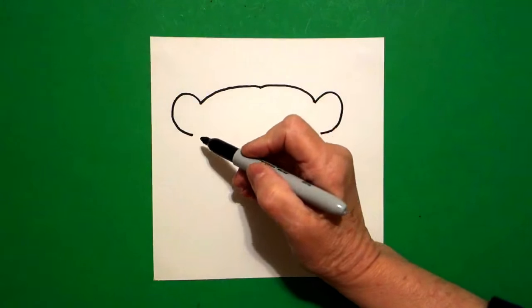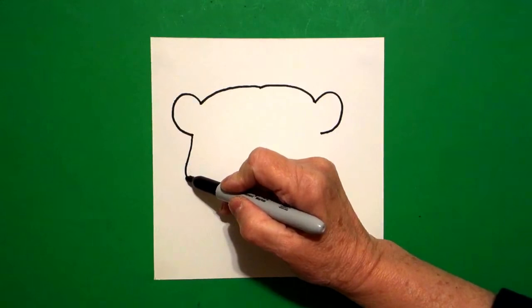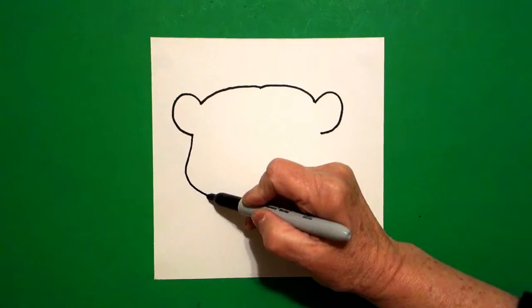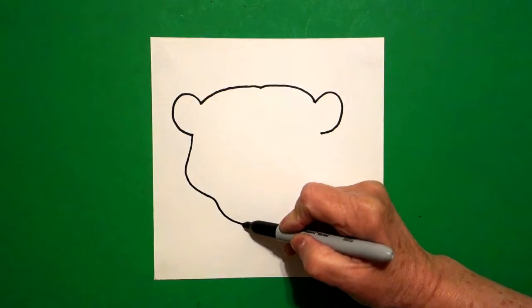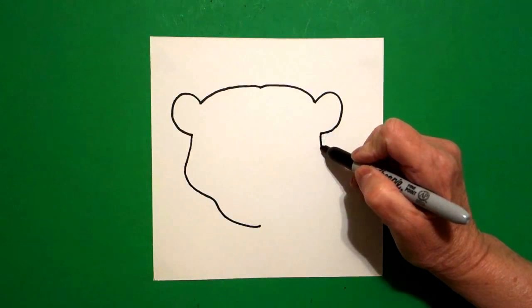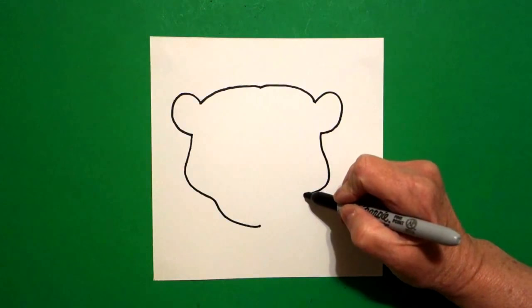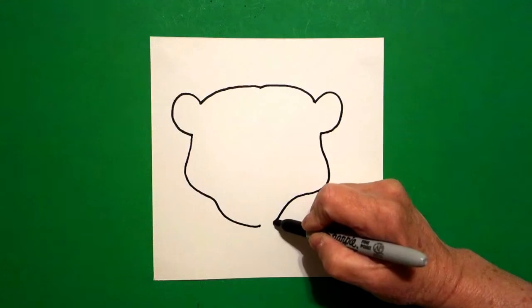I come back to the left, I draw a slightly curved line out, slightly curved line in, slightly curved line down, and stop. I come on the right-hand side, I draw a slightly curved line out, slightly curved line in, slightly curved line down, and connect.